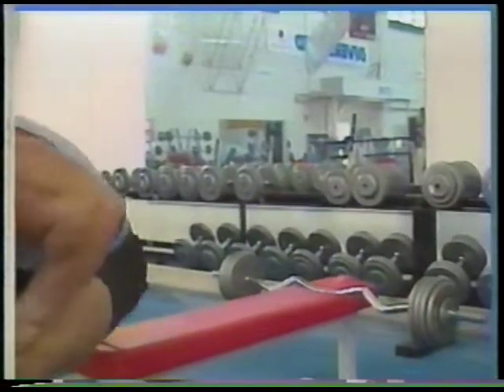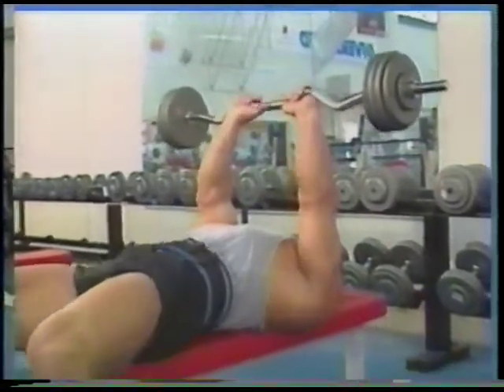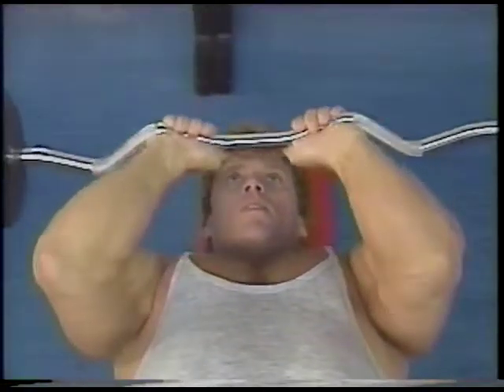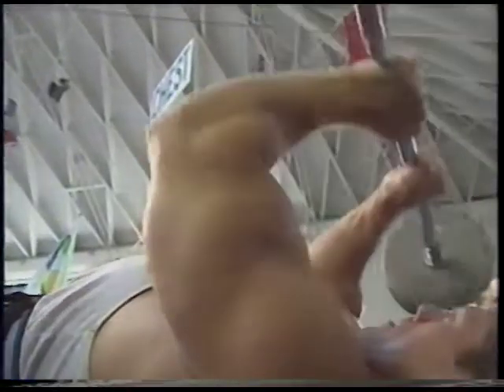Moving on to triceps, Matt hits another great mass builder: lying tricep extension. Use a narrow grip on a curl bar and lying flat on your back on a bench, lower the weight all the way down to your forehead. On the upswing of the motion, keep it smooth and lock out those tris and squeeze the muscle at the top of the movement. Try and keep the elbows tucked in as tight to your body as possible to keep the emphasis on just the tris.